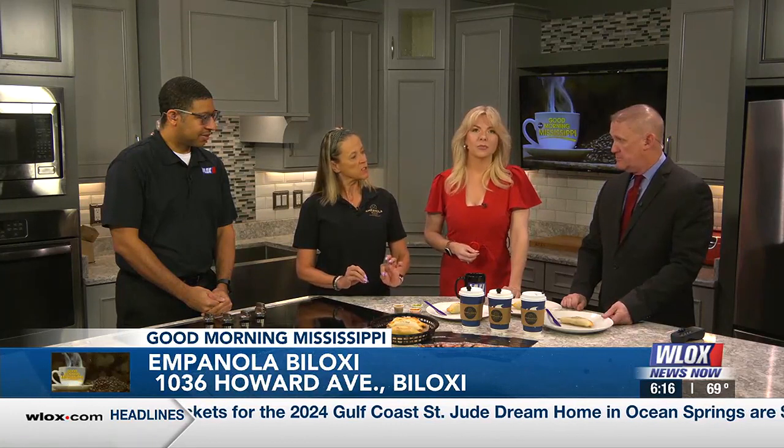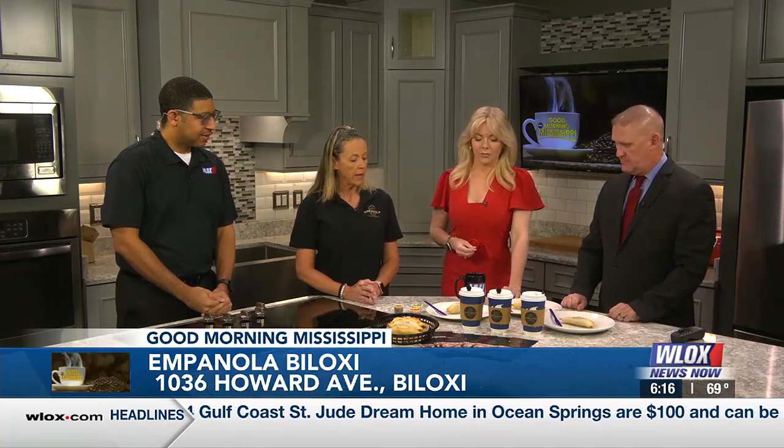We're doing empanadas. So tell us a little bit about what you brought here today. Well, I brought a breakfast one — we have our eggs and bacon. And a lot of people like a little sweet in the morning, so I also brought an apple pecan. One of our newer ones is the Chilean beef — it's more the traditional empanada. And then I brought some sauces to go along with them.